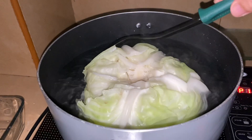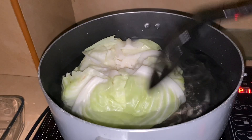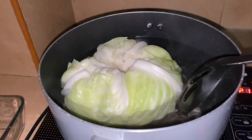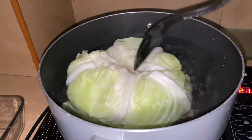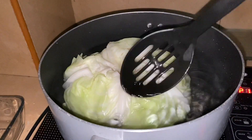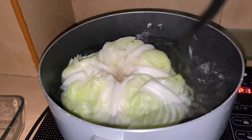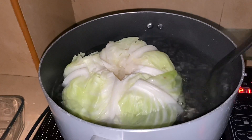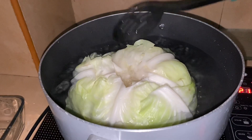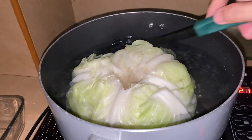You'll know it's cooking because the color of the cabbage turns more green. Earlier it looked yellowish, and now it's getting greener. We're just blanching it — just making it softer. This is still part of prepping for cooking. You can even blanch broccoli or cauliflower the same way.